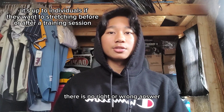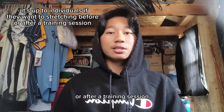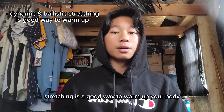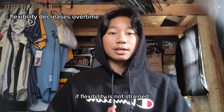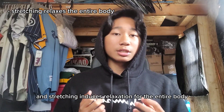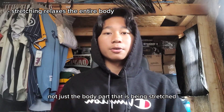There is no right or wrong answer for whether you should stretch before or after a training session. However, dynamic and ballistic stretching is a good way to warm up your body before a session. It's also good to note that if flexibility is not trained, you will lose it over time. And stretching induces relaxation for the entire body, not just the body part being stretched.